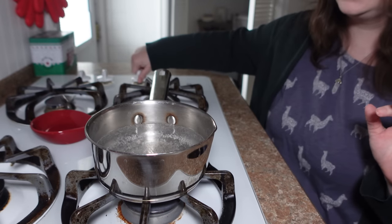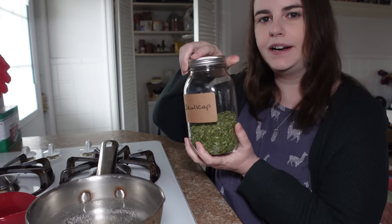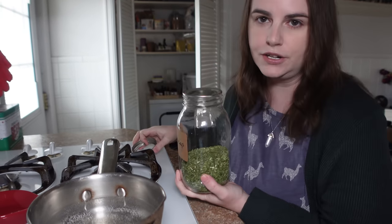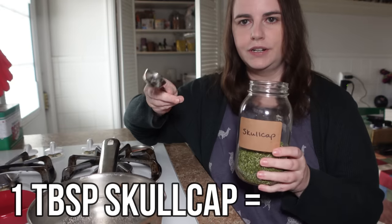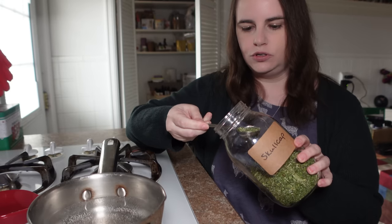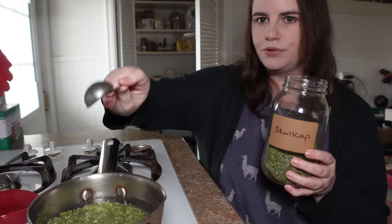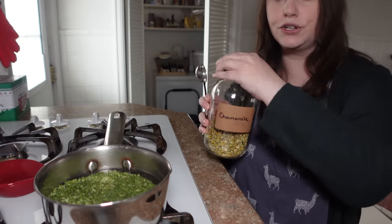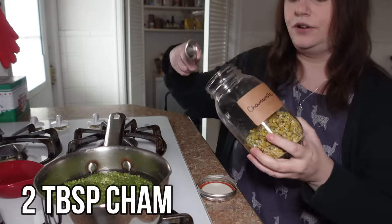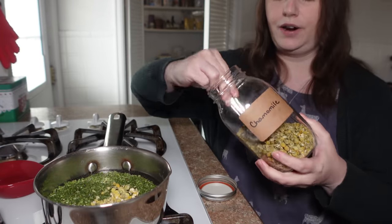Our water has now come to a boil, so I'm going to turn the heat off completely and then add our herbs. Starting with the skullcap — we're doing one part skullcap to two parts chamomile — so just a little bit less than a full tablespoon of skullcap. Then two tablespoons of chamomile, right into the water.